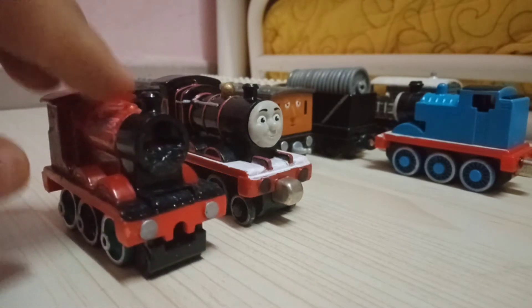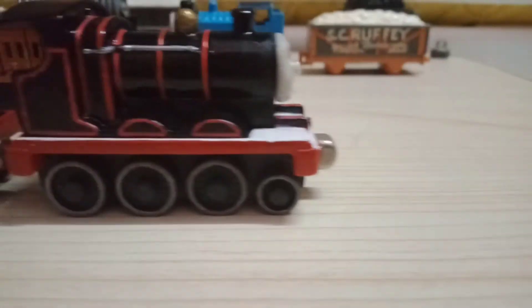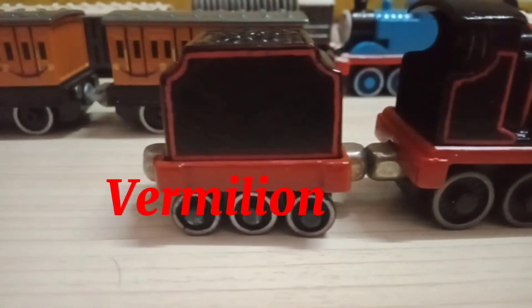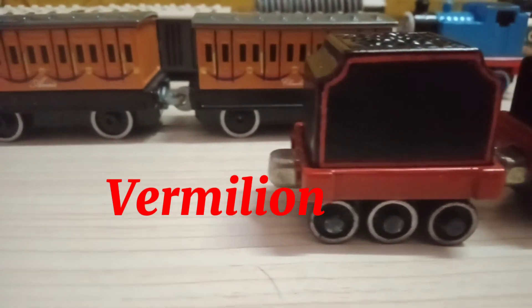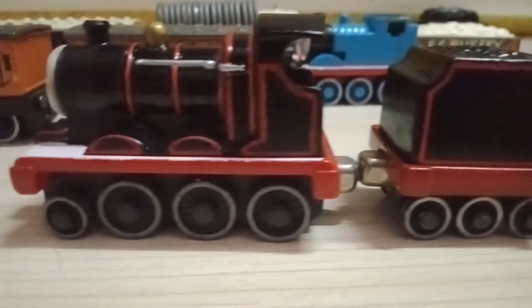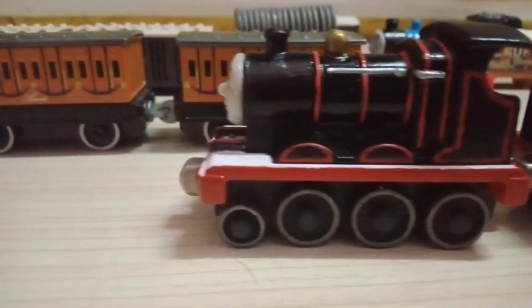The face was from an Adventures James. The chassis still remains the same, but the running board was spray painted by a very million. The tender and the body were spray painted with black, and the linings were done by markers.